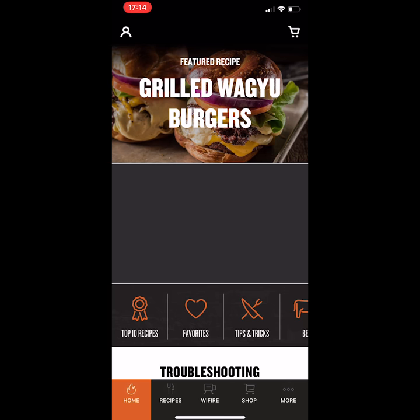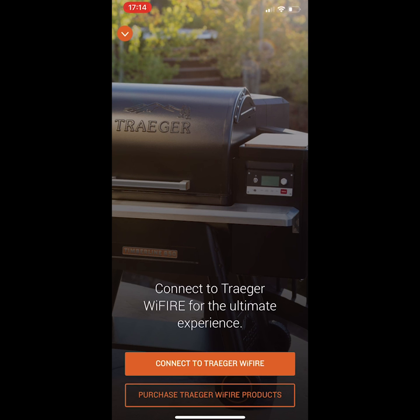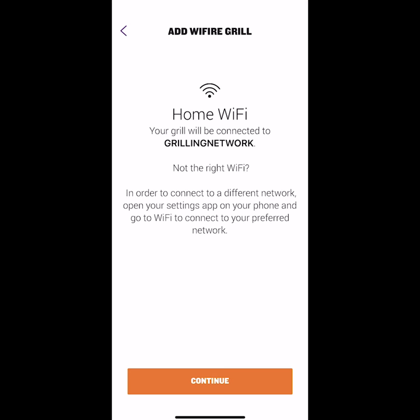First, download and install the Traeger app. After launching the app, click on the Wi-Fi button. Connect to Traeger Wi-Fi. Accept the terms and conditions. Now connect to your local network.